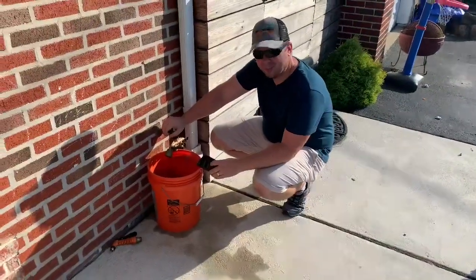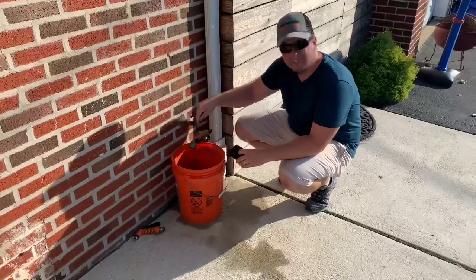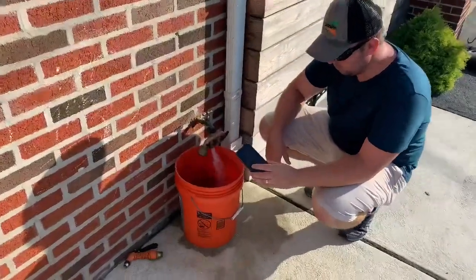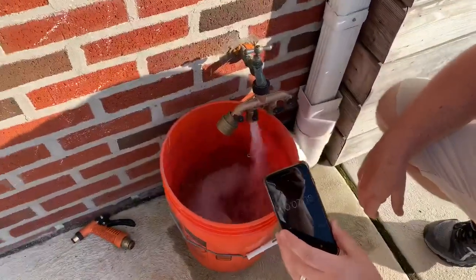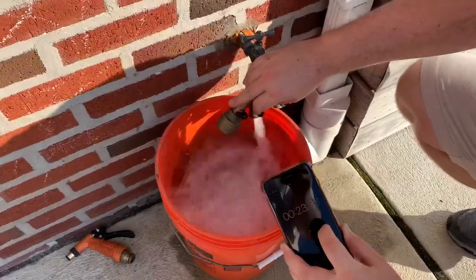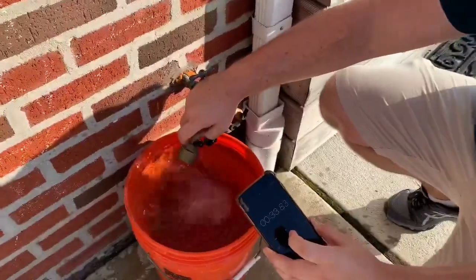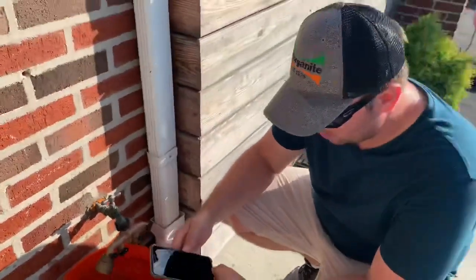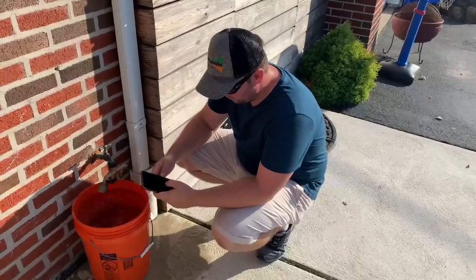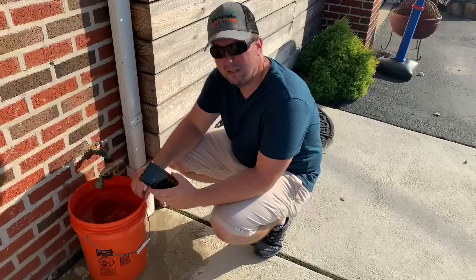We're going to do the same thing this time except with no hose, no equipment. There are a lot of losses that occur in the hose and the equipment, so we're going directly from the hose bib to the bucket to see if there's a difference. We're at about 33 seconds. So 5 divided by 33 times 60 is about 9 gallons per minute directly out of the hose bib.